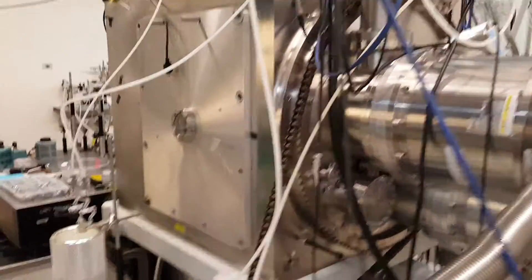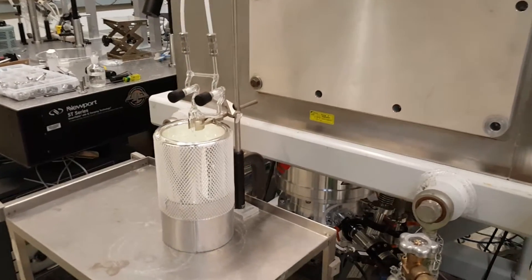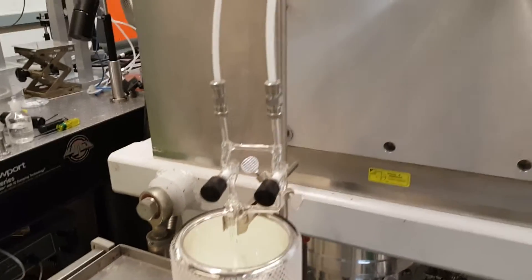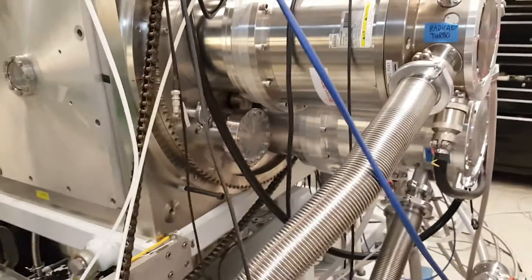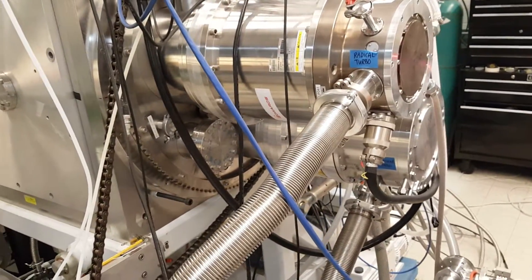We're presently running azoethane, which is in that reservoir. We're mixing with helium, and it passes into the apparatus where we have a flash pyrolysis source that dissociates thermally with azoethane to make ethyl radicals.